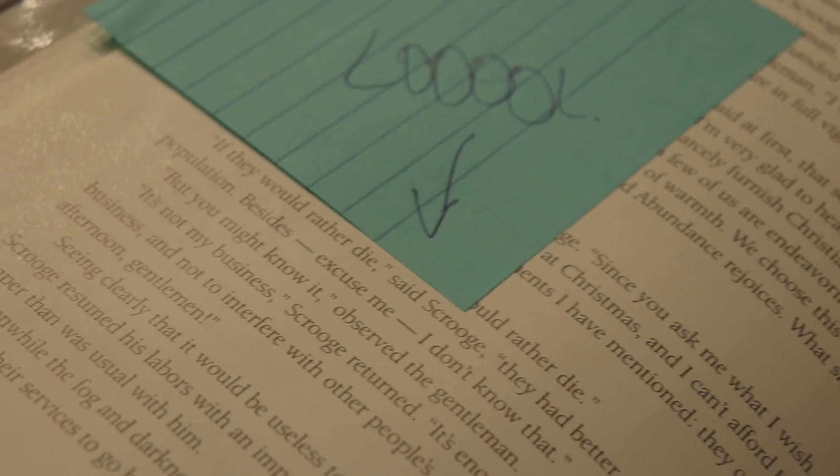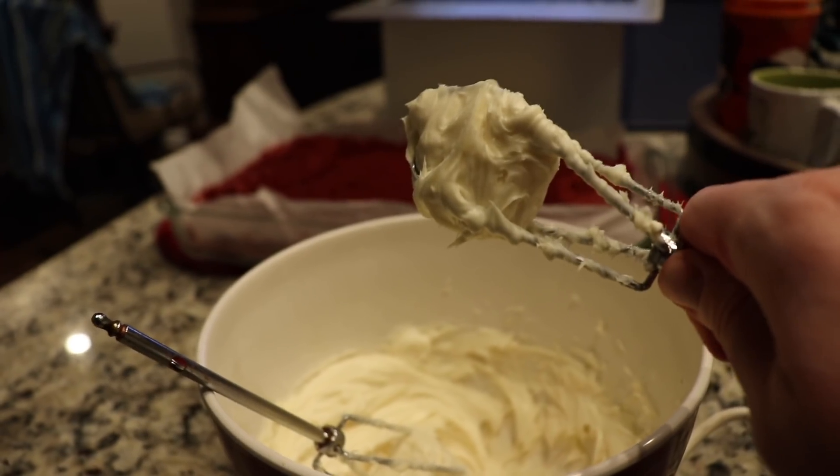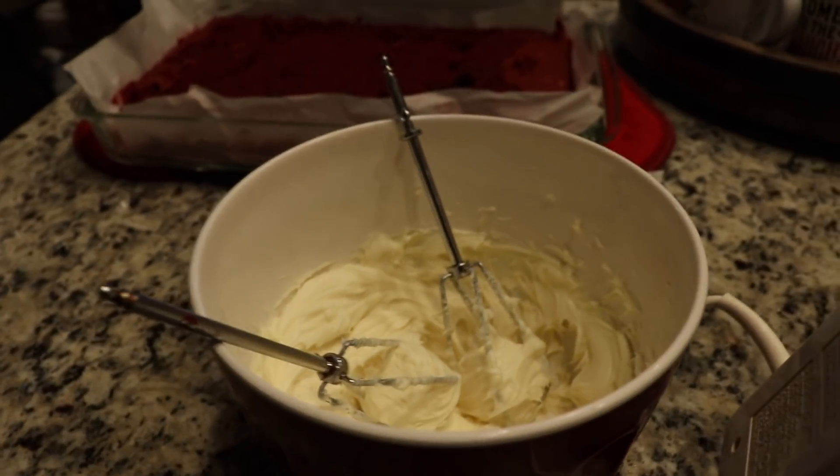And Scrooge's initial outlook on the poor: 'If they would rather die,' said Scrooge, 'they had better do it and decrease the surplus population.' Damn. And that does come up and bite him in the butt with one of the other ghosts. Geez, Scrooge, calm down. As someone who never read the original and only had the adaptations to go off of, I didn't realize there was going to be a narrator element to the story — which is even more reason I think it was meant to be read aloud from parent to child or in a theater-ish type setting.